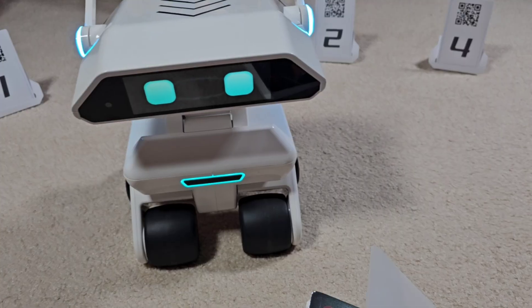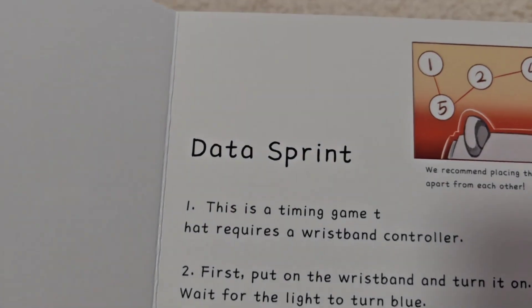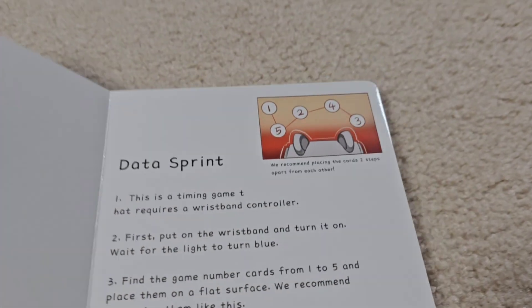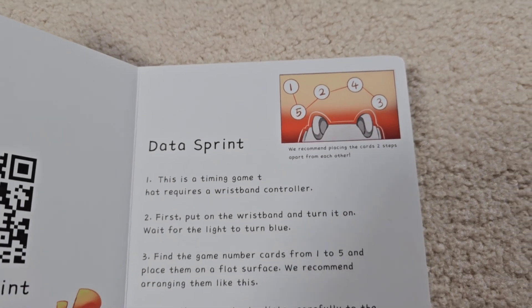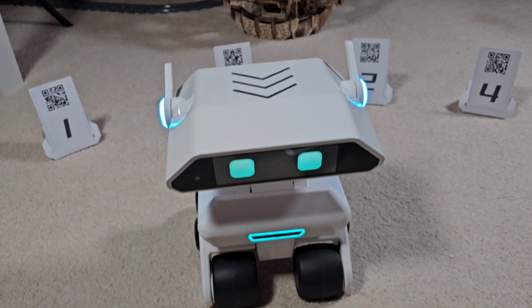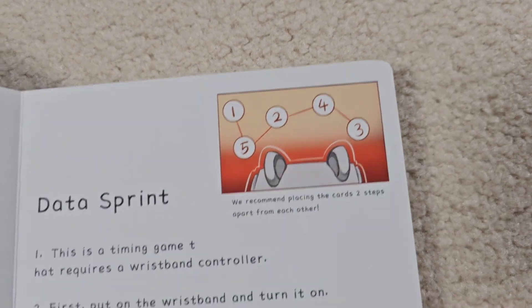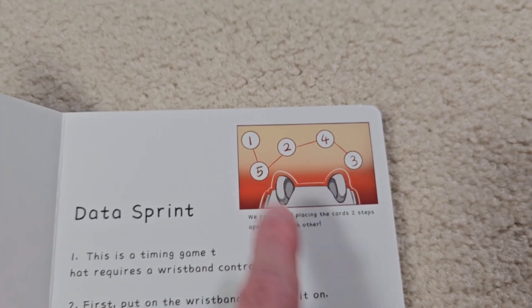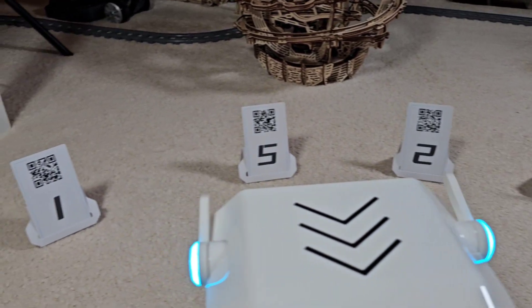In the first video I wanted to show you this game that involves these little cards right here. This game is called Data Sprint. I couldn't get the game to work — I tried about a dozen times to have him engage in it. He does tell you to make sure he's in a wide open area. In the book they show you to arrange the cards in a certain fashion, but it doesn't make sense because they tell you to put the one behind the five, and he can't see the QR codes that are on there. So I've kind of spread them out.